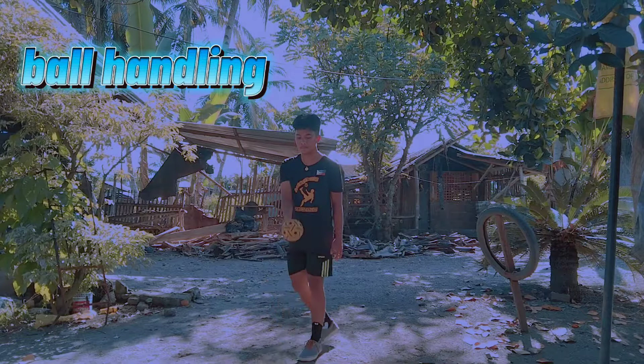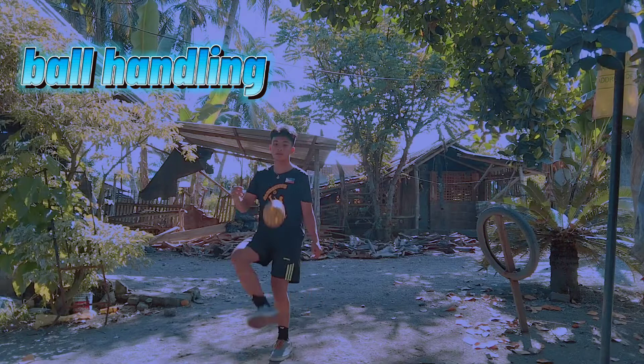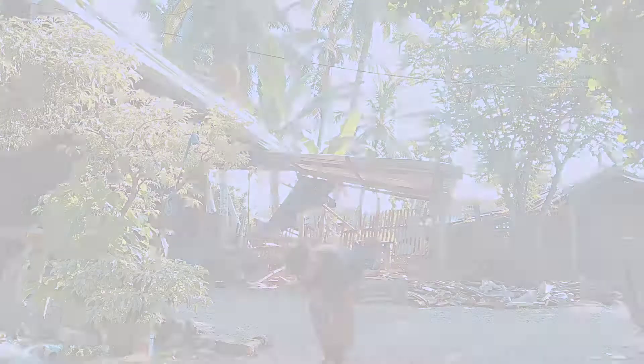Here are the basic skills of Sepak Takraw. Let's start with the ball handling. 2nd: Heading.